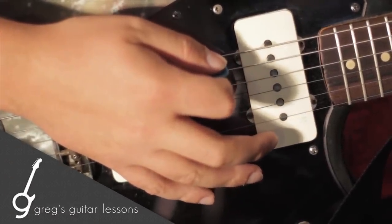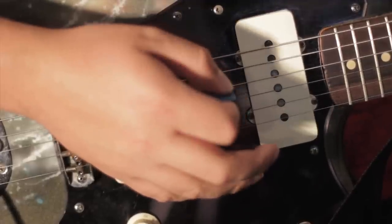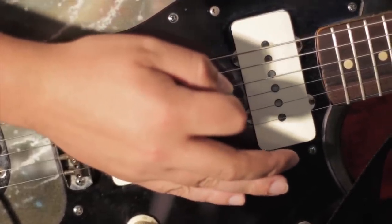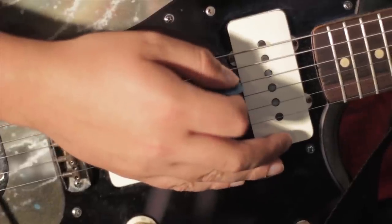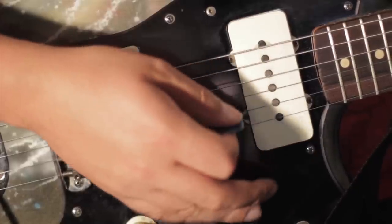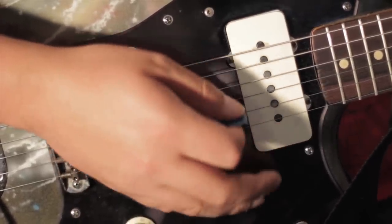Today we're going to talk about picking hands — how to hold a pick. What you're going to find is that there's really no right or wrong way to hold a pick. No one's going to tell Eddie Van Halen that he holds his pick the wrong way, even though his technique is a little different than other people's.